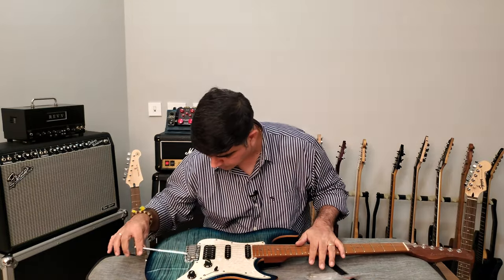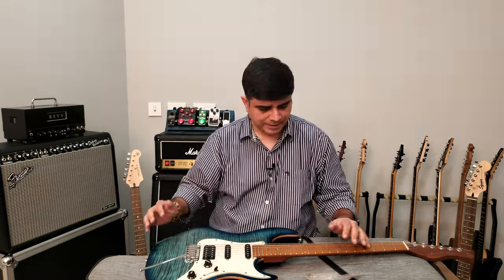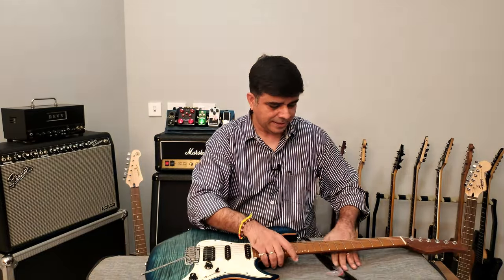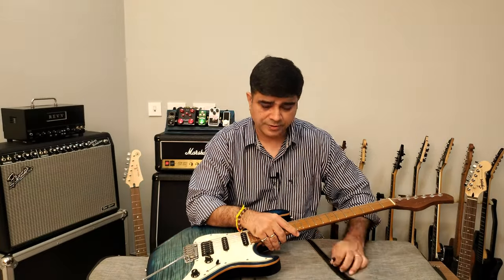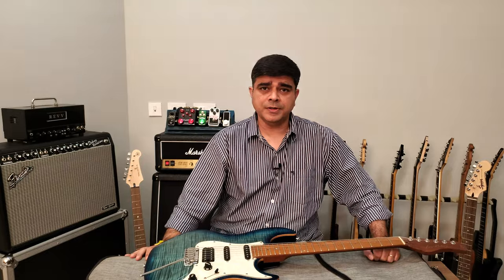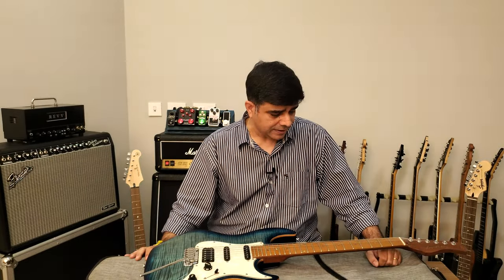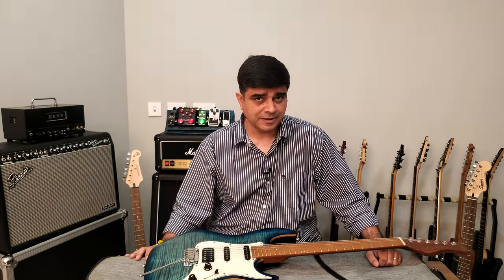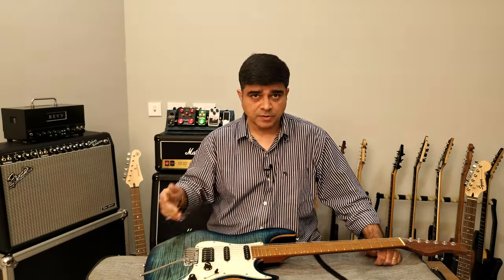I bought this second hand. Why? Because I've been trying to get the Sire Larry Carlton S7 on the show for a really long time. After I reviewed the Sire A3, I was so blown away by the quality — I thought I've got to get another Sire on the show. So here you go.